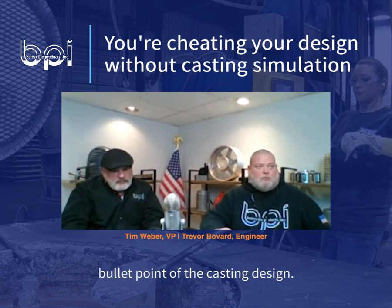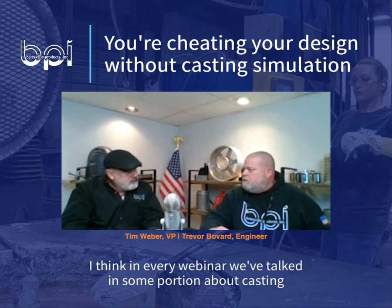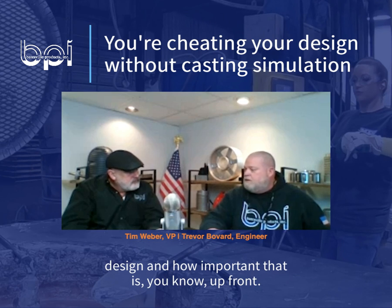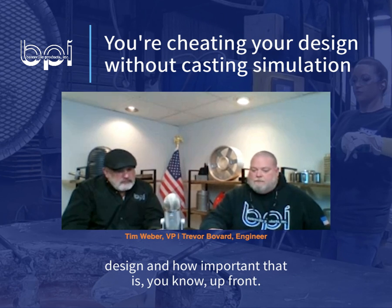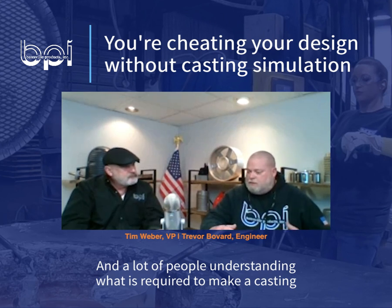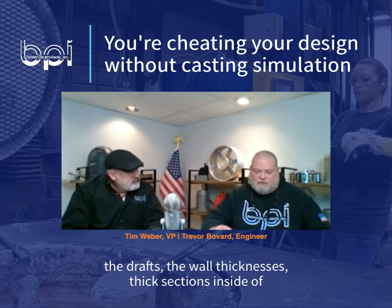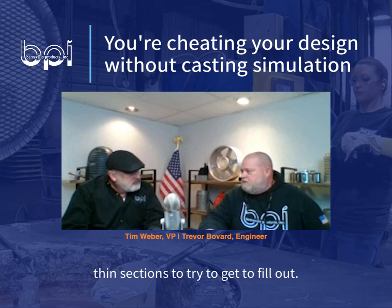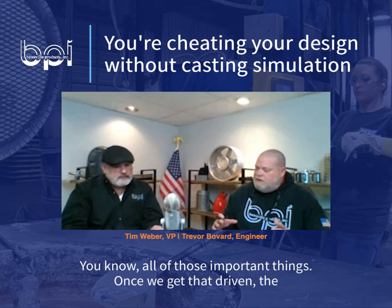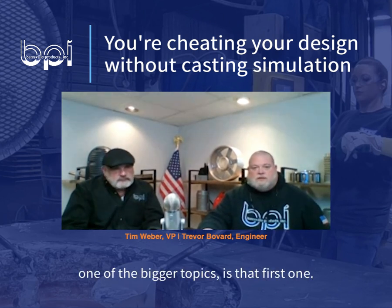One of the things I wanted to point out with the beam is that very first bullet point of the casting design. I think in every webinar we've talked in some portion about casting design and how important that is up front. A lot of people understanding what is required to make a casting — the drafts, the wall thicknesses, thick sections inside of thin sections to try to get them to fill out — all those important things. Once we get that driven, the other ones can fall in place. I really think that that's one of the bigger topics is that first one.